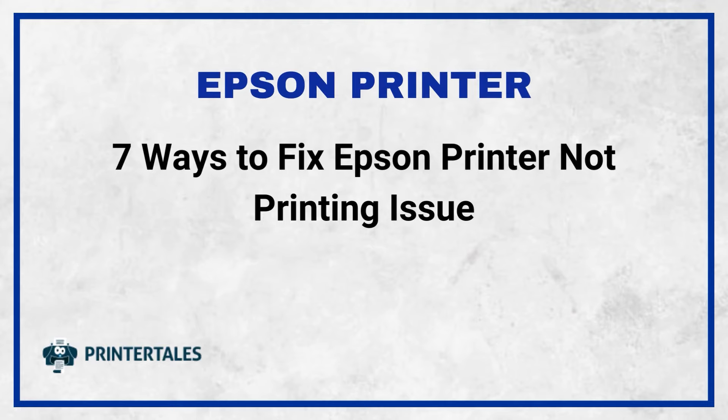7 Ways to Fix Epson Printer Not Printing Issue. 7 Quick Solutions.